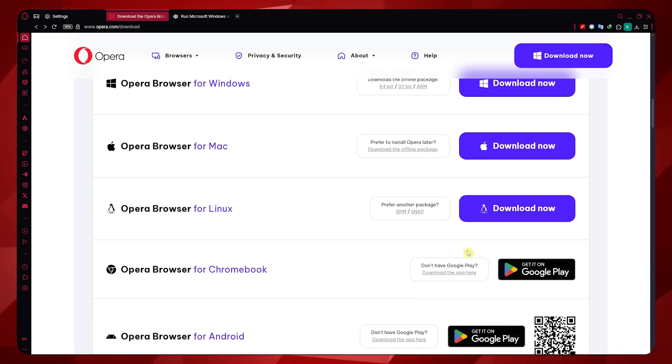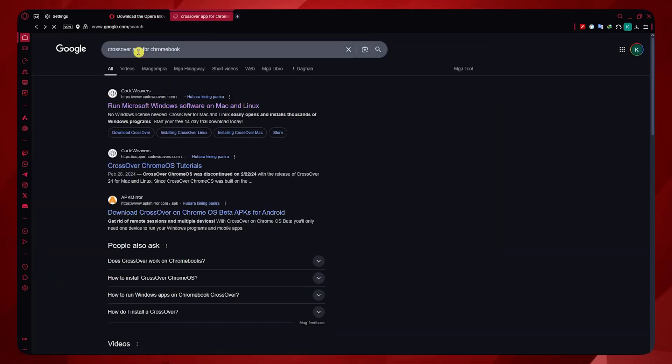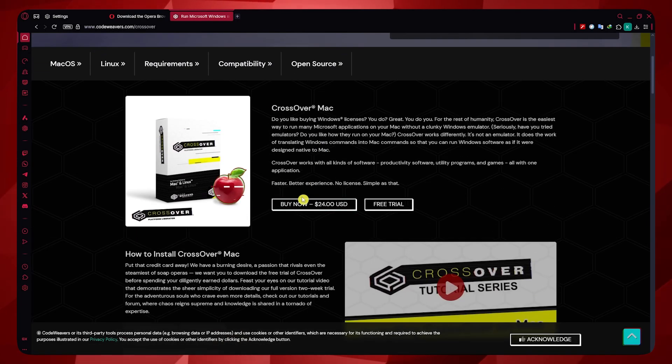If you really insist on getting Opera GX for Chromebook, then the solution would be getting the CrossOver app. You can go to google.com, search for CrossOver app for Chromebook, and click on the first link by CodeWeavers. You just need to install this app — you can buy it right there on the website.